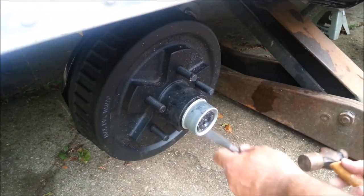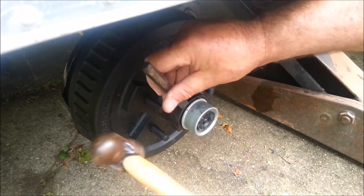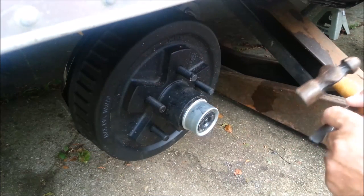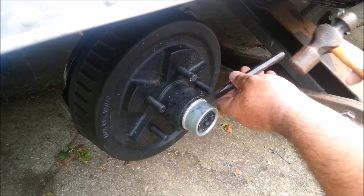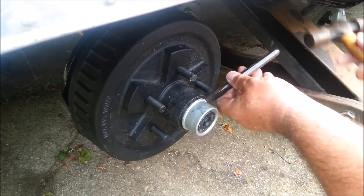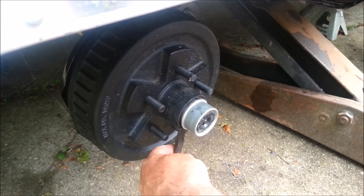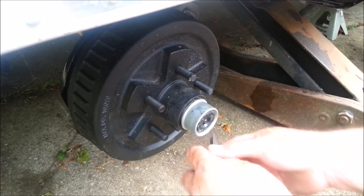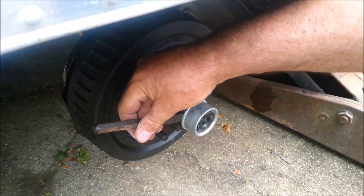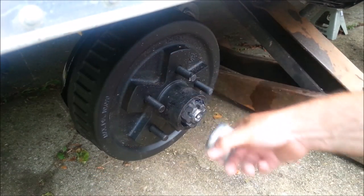I'm just going to walk it off of there with a chisel under the lip. I don't want to drive the chisel in very far. And as it raises out, I can move the chisel back to keep the lip up on this edge here. And I should be able to pry it out of there momentarily. It might be loose now. There we go.